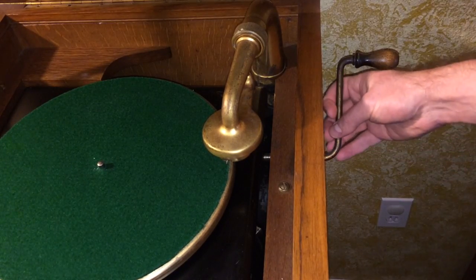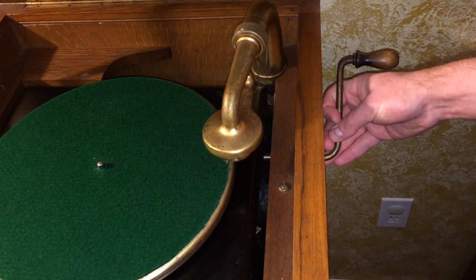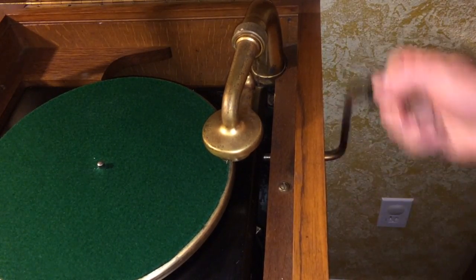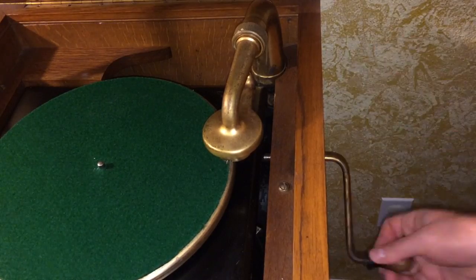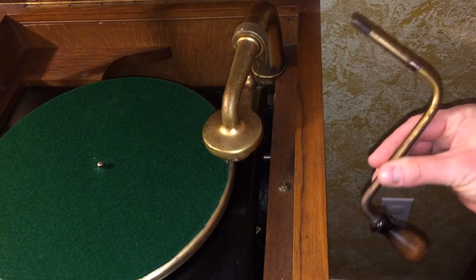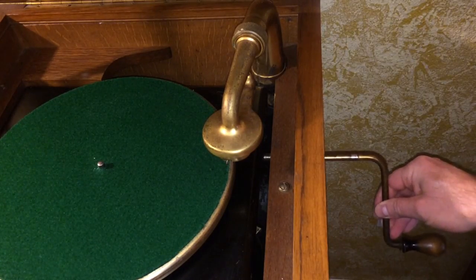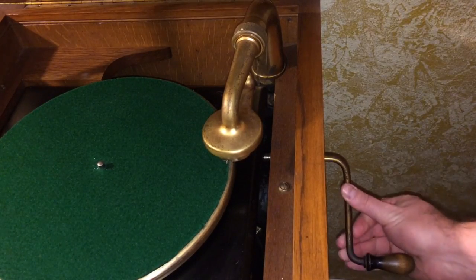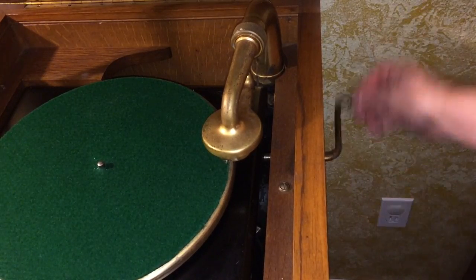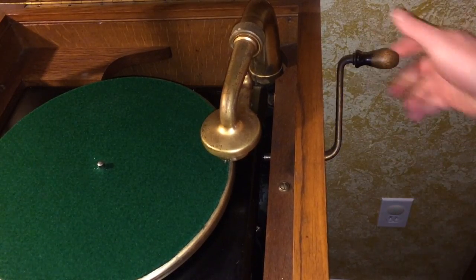Now, this crank is removable. So if you don't want the kids to be playing with this unit when you're not around, you can go ahead and pull this back and the crank will unscrew and remove. You can hide it so that nobody can play your turntable when you're not there to supervise. To put it back on, you press it in and turn it until you feel it kind of stop.